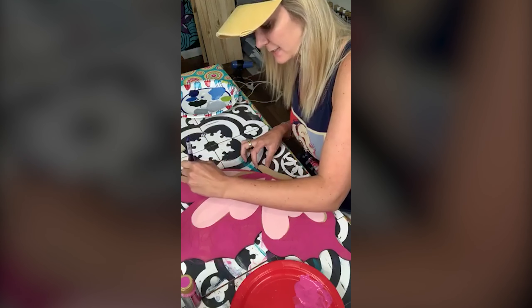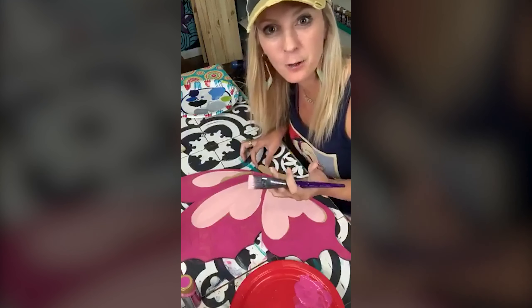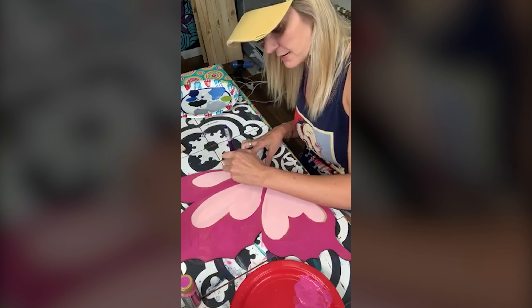Because of my bankruptcy, that spurred my surfboard business, which spurred me being an entrepreneur, which spurred me doing paint parties, which spurred me opening up Paint Party Headquarters and leading to you.